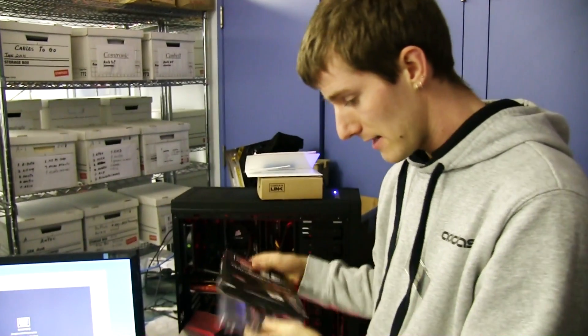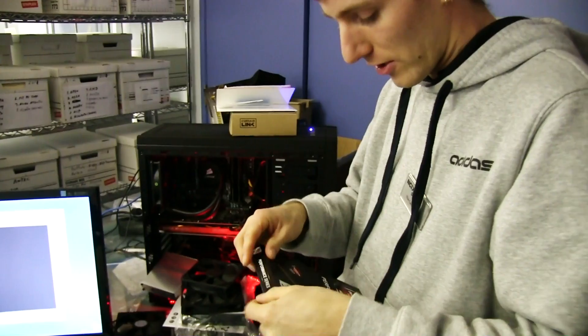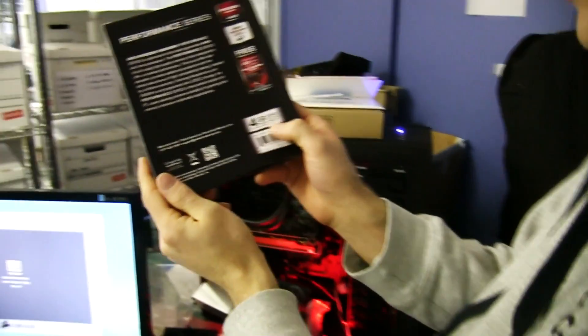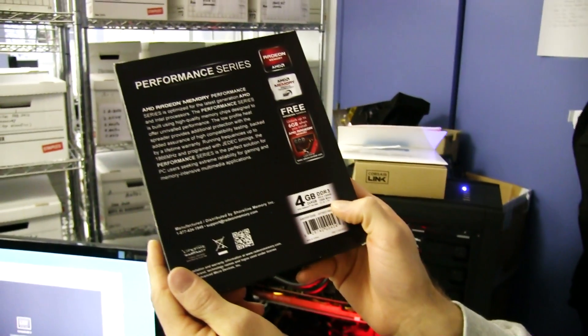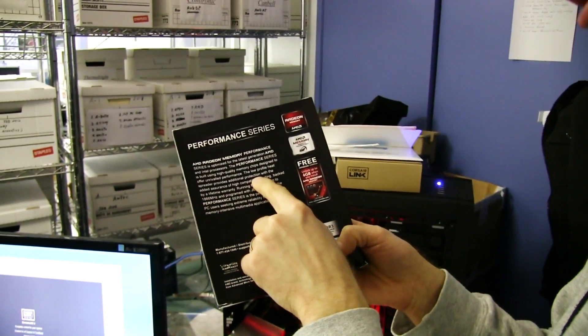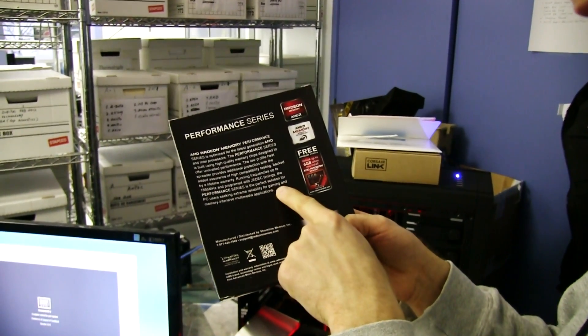The memory I've got right here is running at 1866 megahertz. The timings are CL9 at 1.5 volts — these look pretty good. Low profile heat spreader assures protection and high compatibility testing, running frequencies up to 1866, and programmed with JEDEC timings.